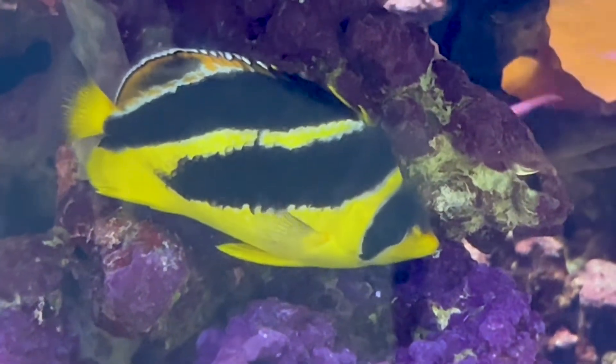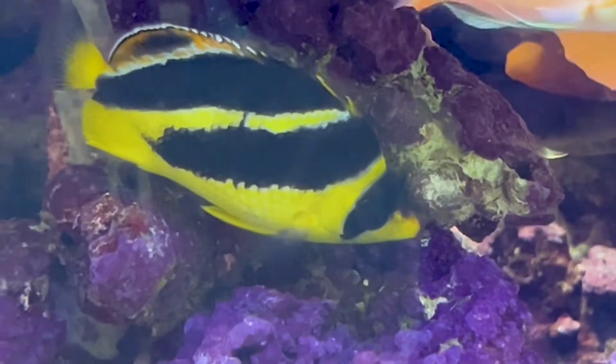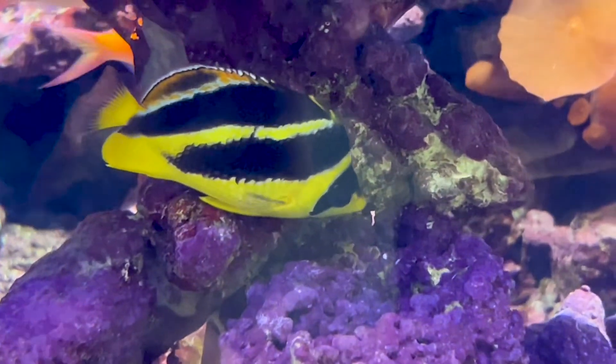The hope is that as they eat the algae, they'll eventually start eating the prepared foods as well. The origin of these fish is deep underwater in the Maldives and surrounding islands.